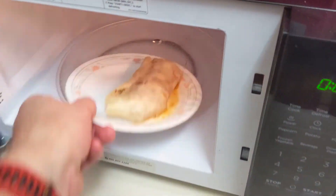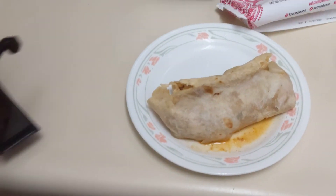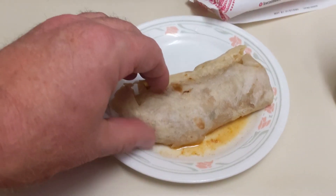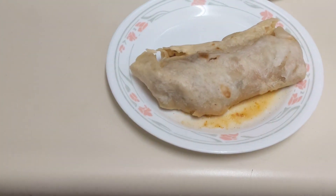The burrito is done. Wow, that looks sad. Picking it up — that is not going to happen. Based on the smell and visual presentation, I'm not so sure about this. It smells funky; I'm sure it's one of the spices, but I couldn't tell you which one it is.